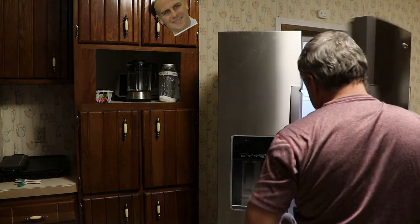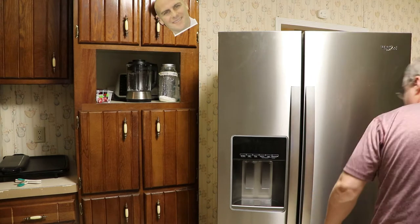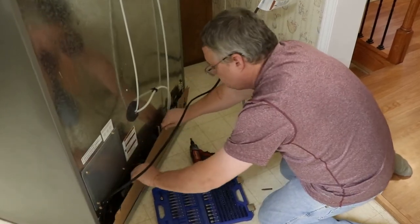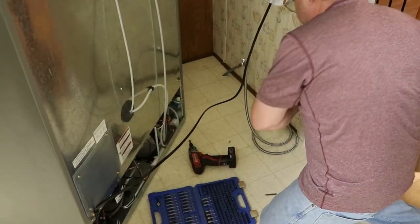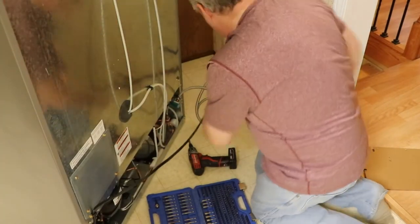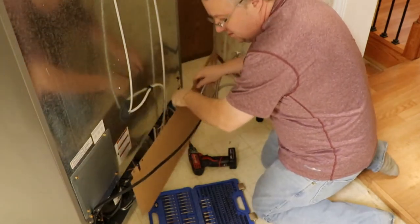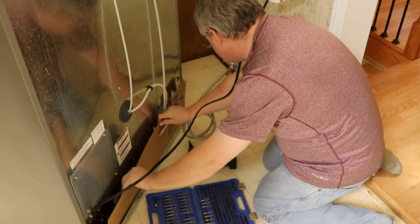Let me connect the water line and see what happens. I know that's the way that thing was in there — didn't even take that off.